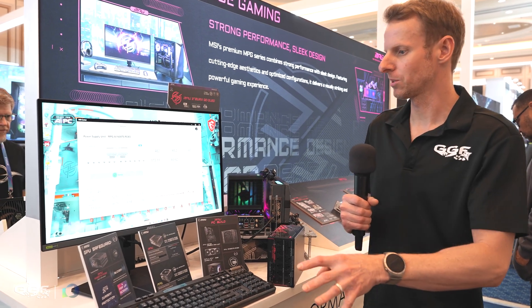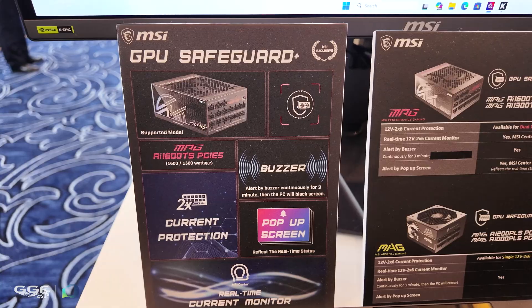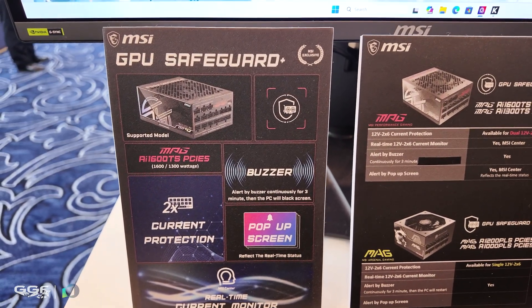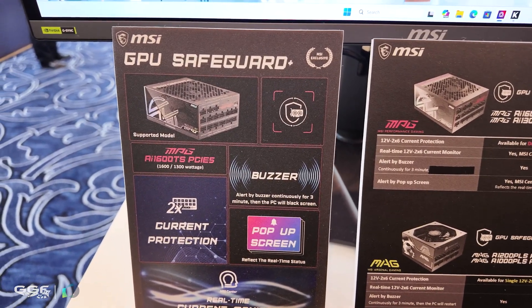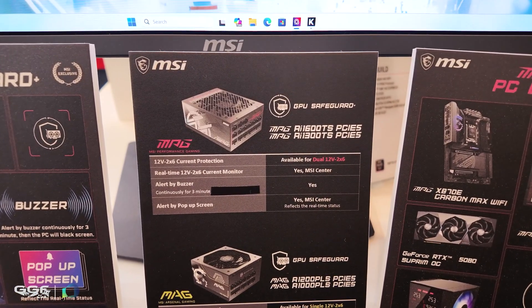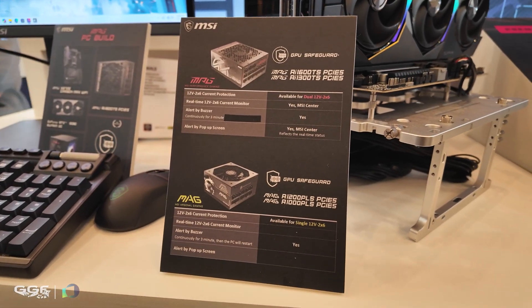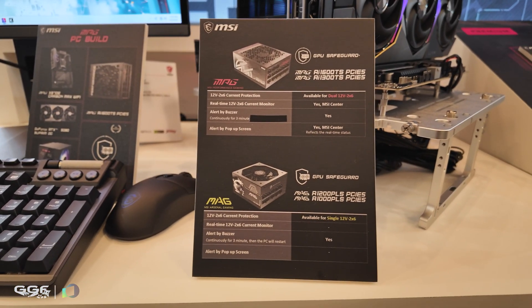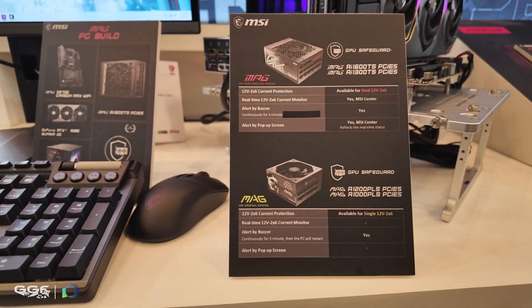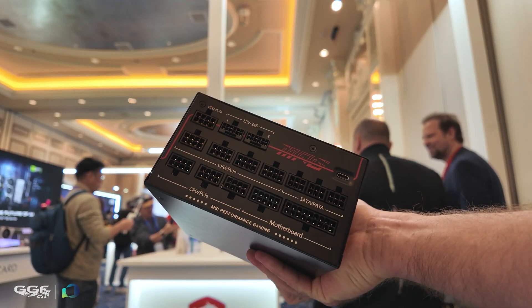Moving over to some power supplies now. MSI have a few here, but a special feature they're calling GPU Safeguard Plus — and yes, they're calling it AI, that's in the model name. They have an AI 1600 TS and an AI 1300 TS. The difference between the titanium and the platinum: the titaniums will have dual 12-volt high power, while the platinum will only have one.